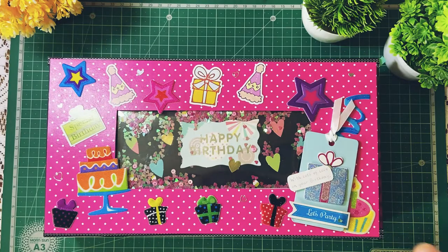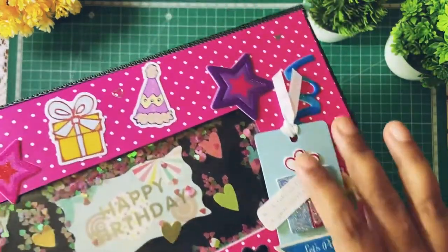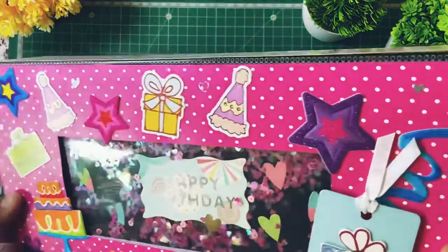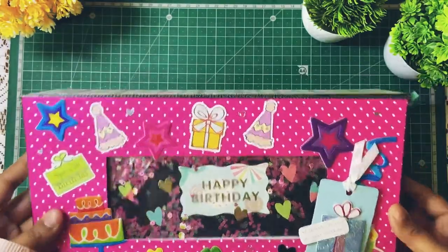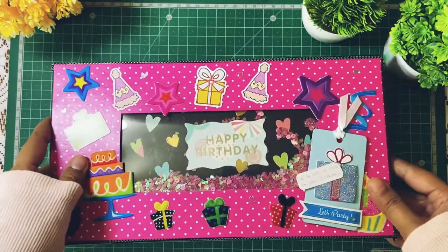I'll start with the cover first. I put a small tag here saying 'Let's Party,' and as you can see, this is a shaker window that I've created here — it says Happy Birthday. Lots of hearts in here. And you can see what the sides look like, and this is the back. Kept them fairly simple.